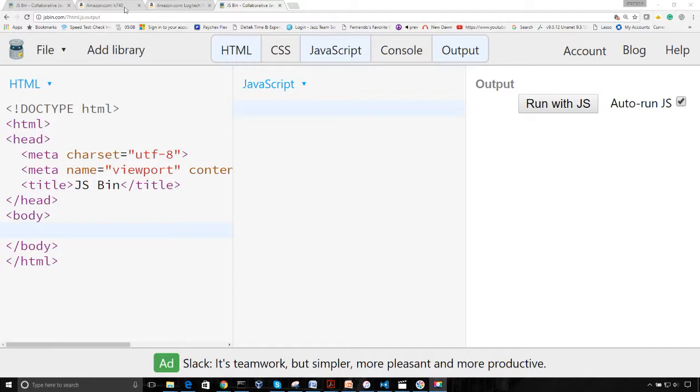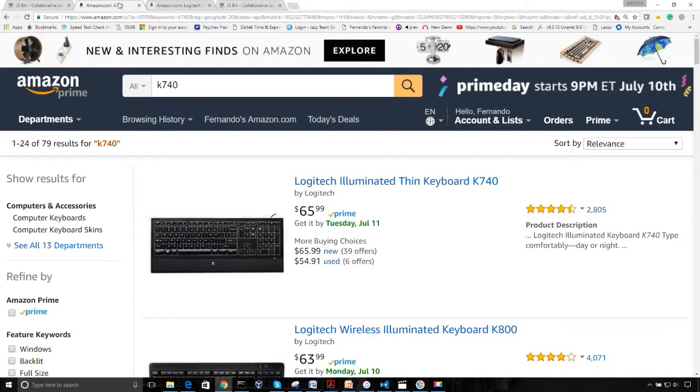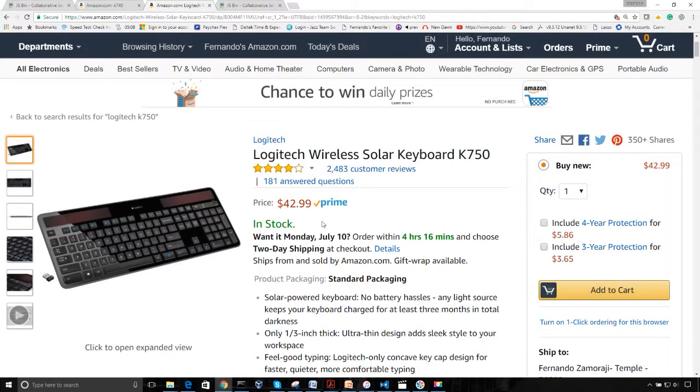Hello, this video is a test for me. I recently saw a couple of keyboards at either Staples or Office Max. I tried them out and was surprised by how quiet they were. The two keyboards were the K740, the Logitech illuminated thin wired keyboard, and the K750, which is solar powered and wireless. What got my attention was that they were so quiet.